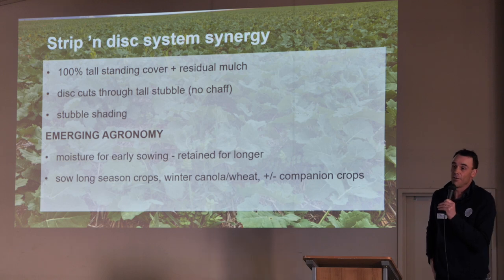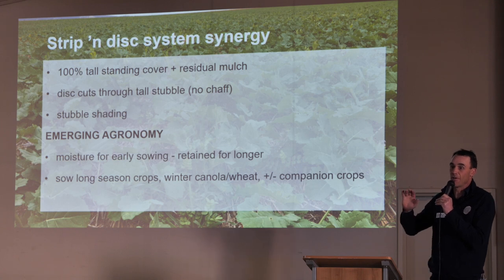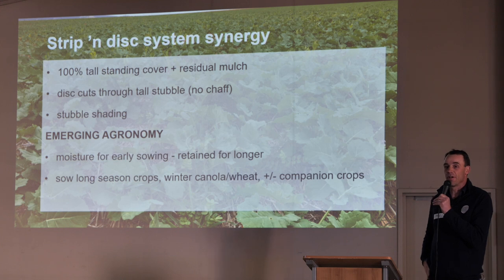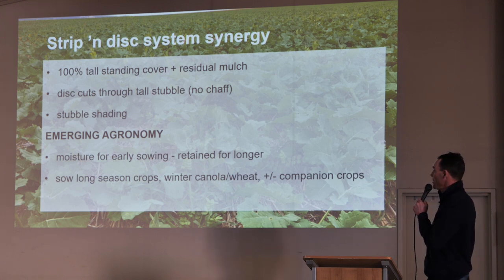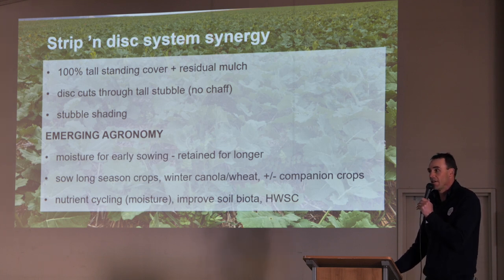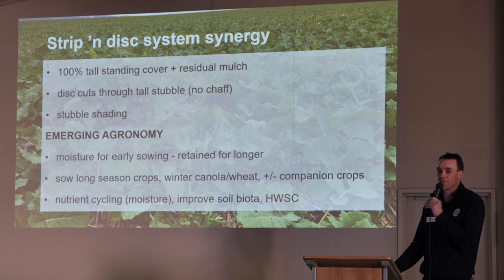Peter made the comment about cover crops in the US — they're all about living roots for as much time in the soil as possible. We're doing that with some of our winter wheats. We sow a crop in late March, get it to grow right through — varieties like Longsword and Kittyhawk will grow right through to November, so we're getting nine months out of it. Winter canola is another option. There's agronomy options coming out there we hadn't even dreamed of, and it's quite interesting the way growers are looking to adopt it. Nutrient cycling — the soils are wetter for longer. We're measuring higher levels of mineralisation that we haven't been able to fully quantify yet, but because they are wetter for longer, things are more available. And then obviously improving soil biota and that harvest weed seed opportunity.